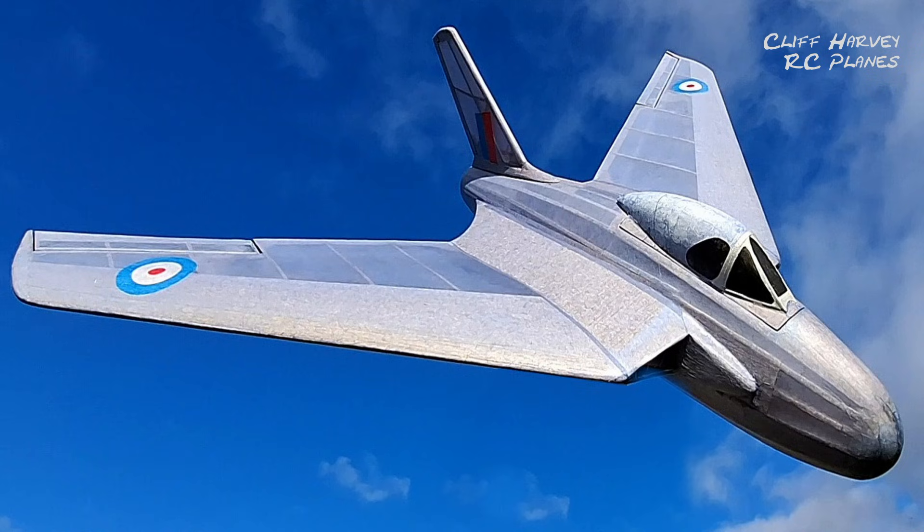Hi guys, welcome back to the channel. This is part seven, the final part before the maiden of the de Havilland Swallow build. We left the last video where I just put the roundels on the wings, and now I'm continuing with some more lettering. Big thank you to Mark Swan for his donation on the Buy Me a Coffee - thank you Mark, very generous of you mate, it will certainly go to more balsa wood and probably a little bit of tissue as well.